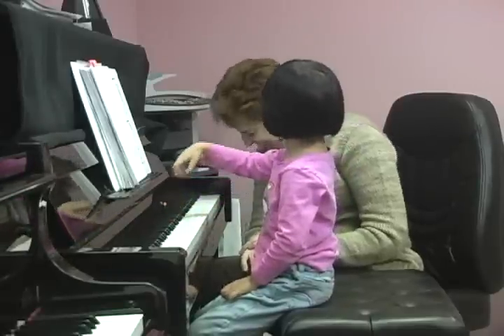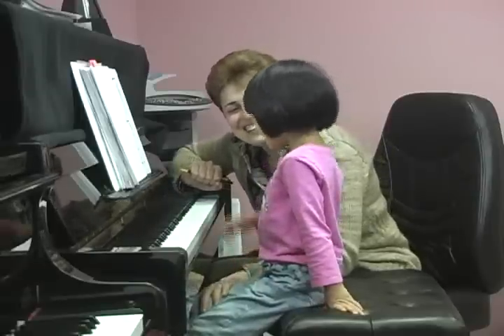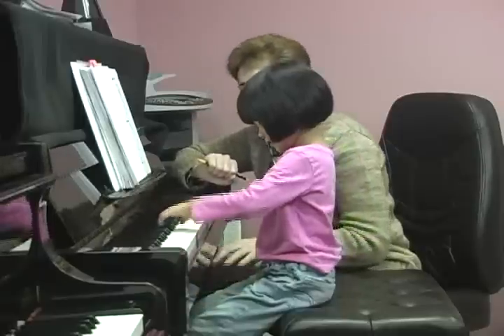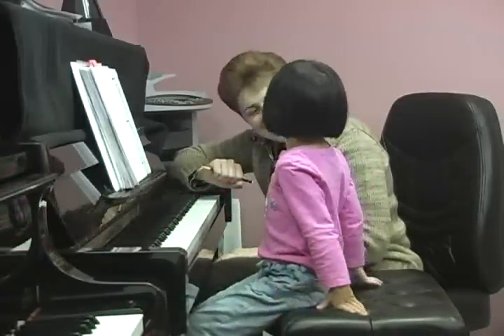Wonderful job! Great job! I can jump on the black key! On the black key! That's right — jump, jump, jump! Great job!